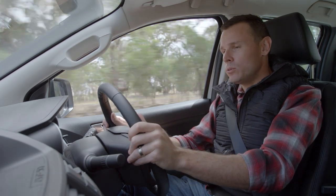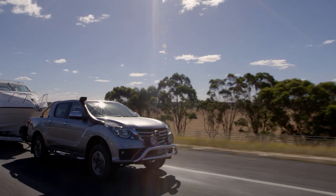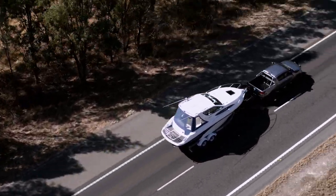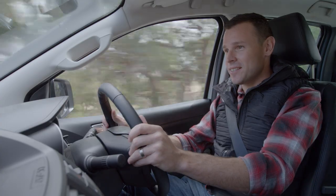This BT50 has built-in trailer sway control. The system detects any side-to-side movement of your trailer and automatically adjusts the torque and braking of the BT50 to counter the sway and bring the trailer back under control. It works in conjunction with both the dynamic stability control and the electronic braking systems.